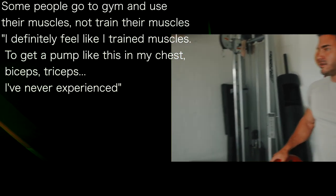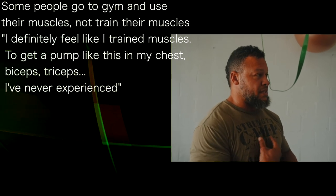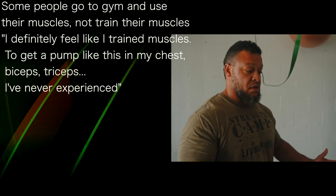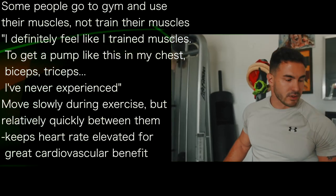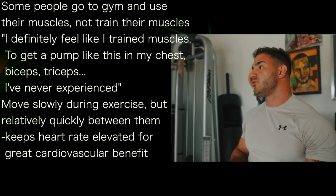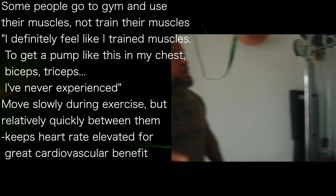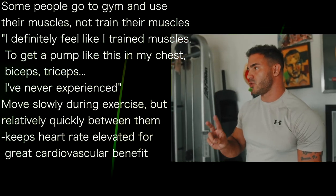I totally feel that I train my muscles right now. To have a pump like this and to feel as fatigued in my chest and triceps from one set of bench press is something I've never experienced. And another thing you want to do with this protocol, if you can, is move relatively quickly — meaning quickly between exercises. The rule of thumb is always move slowly during exercise, but quickly between them.